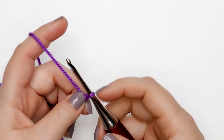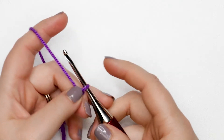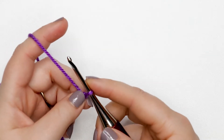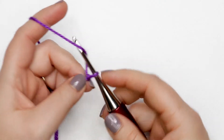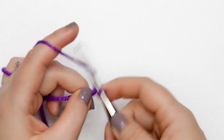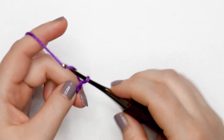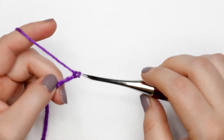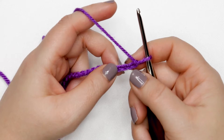This top is worked from the neckline down to the hem, so our foundation chain will essentially create the neckline. We're going to start with a chain 24. To do that we're going to yarn over and pull through the loop on our hook — that's your first chain — and we're going to yarn over and pull through again, and keep doing that until we have 24 chains.